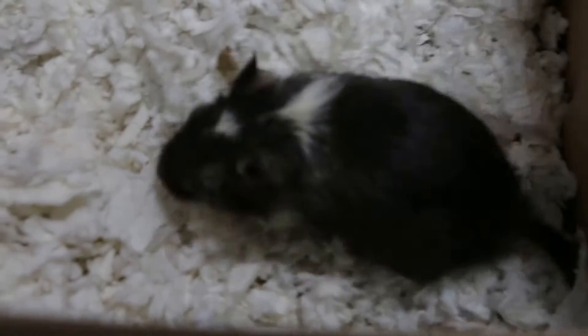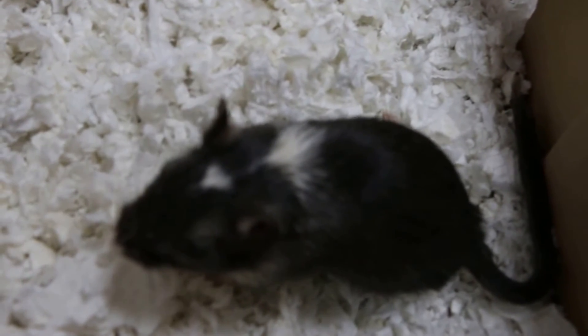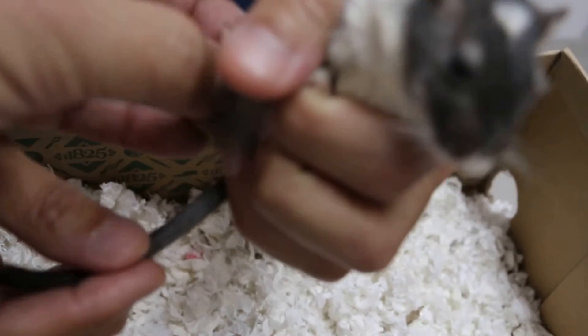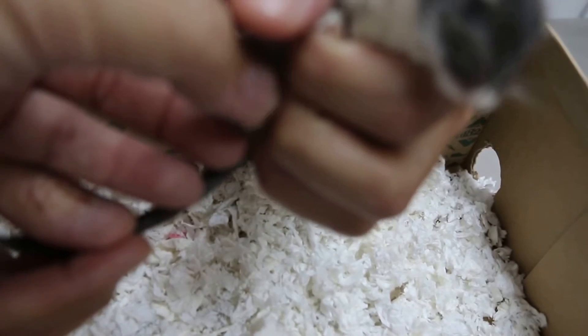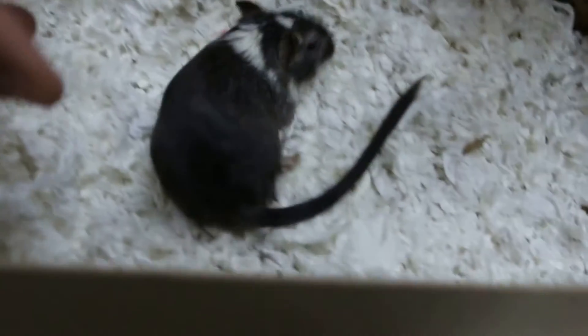Does it climb up the cage? They jump and all, but it's a safe environment. Only the right-handed — it turns upwards. It's a fracture, definitely. Otherwise it would not be like this. But it doesn't seem to be... I don't know. In pain — it's eating and sleeping. It's eating well? Eating and drinking. Discovered yesterday evening.